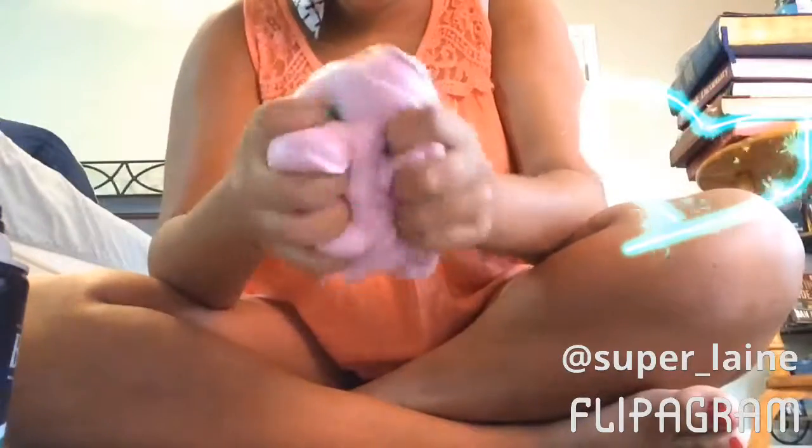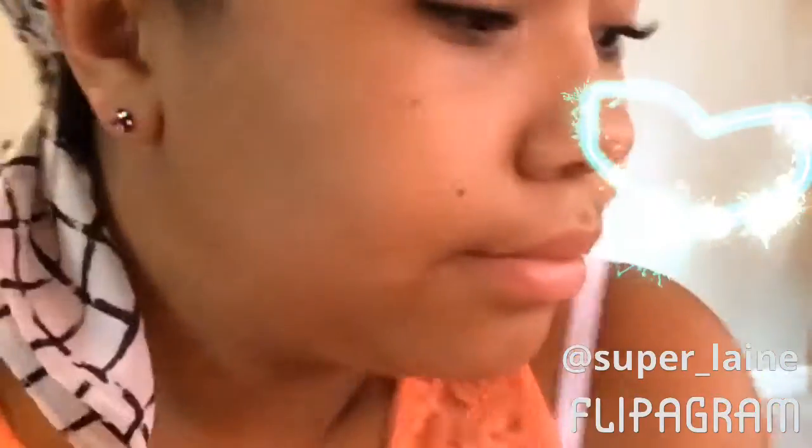Then boom — slime! And if you wanted to make it stretchier, you could put it in the microwave. So that is how you make slime. Like, subscribe, and do all that fun stuff — bye!